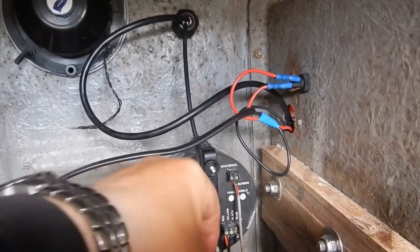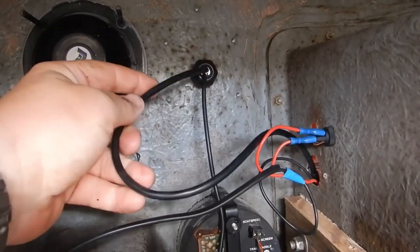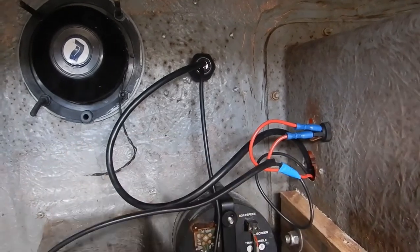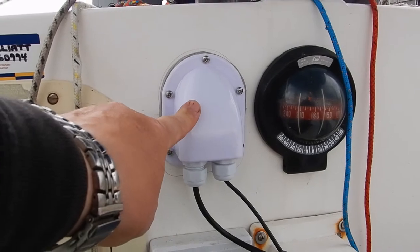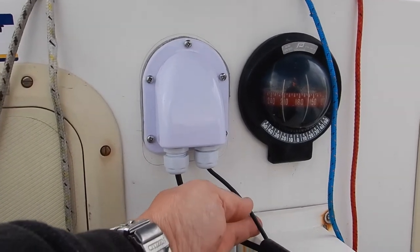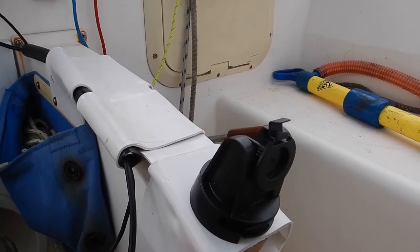The echo sounder cables come up from the transducer and exit through the forward bulkhead along with the power cable. The battery is just held in a temporary battery box for this season in the port front locker. The echo sounder cables exit the bulkhead through a deck fitting — this one for power, this one for the transducer — coming down through a bit of hose to protect them.